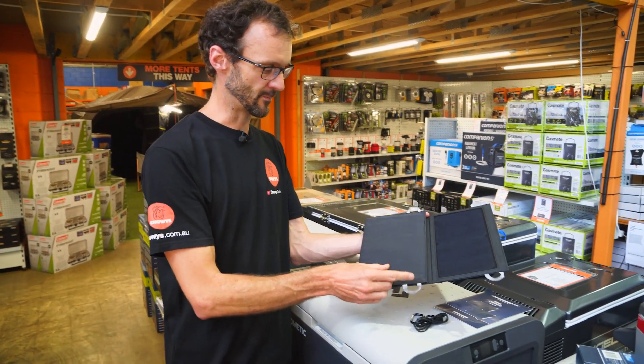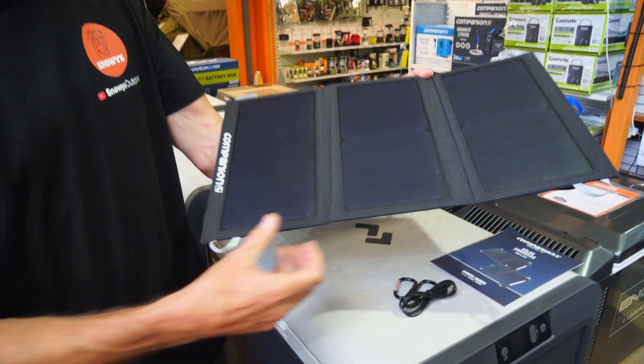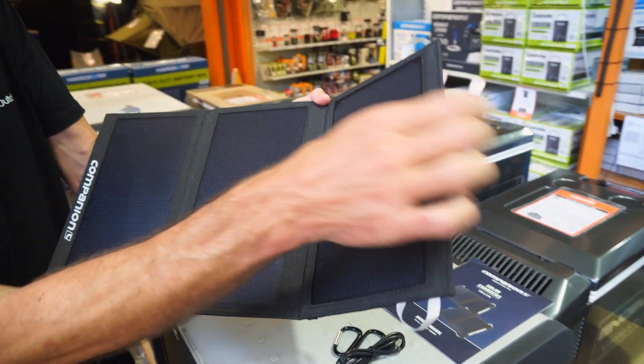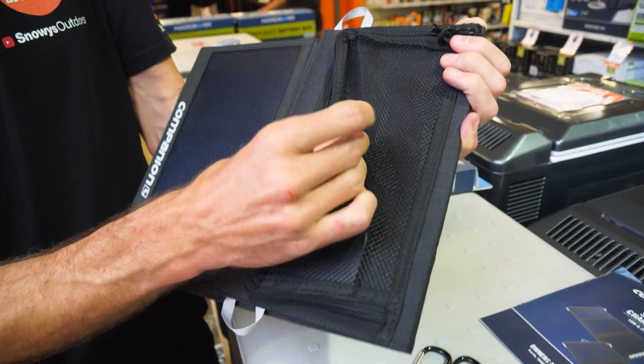Talking about the materials it's made of, the backing is a 900 denier polyester. There are little nylon tabs on all the corners, a pull loop to get it open, and on the back there's a little mesh pocket.